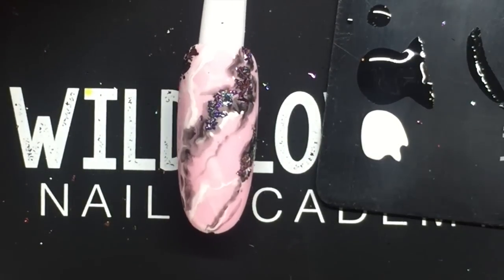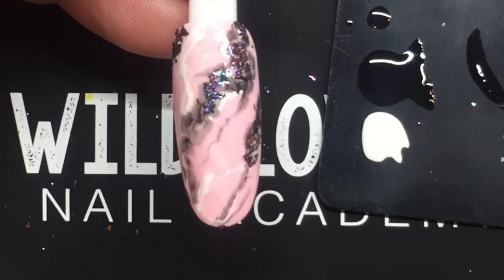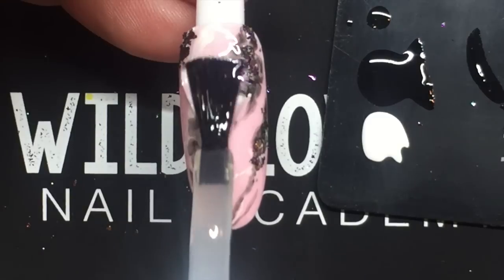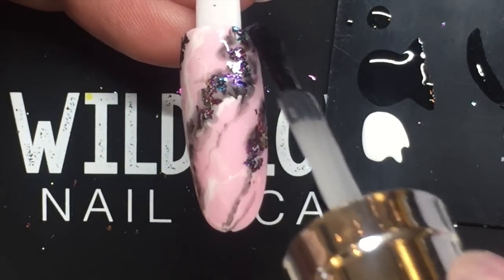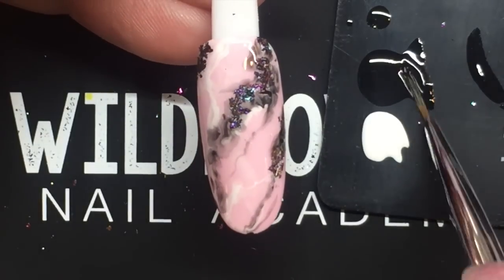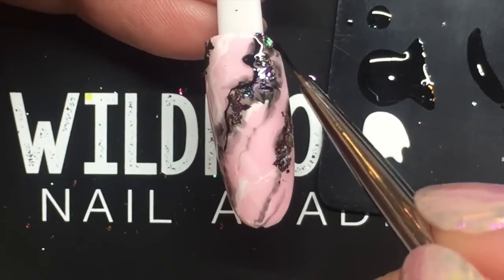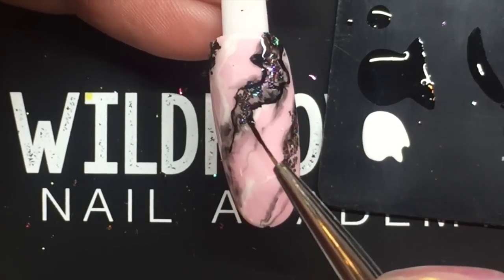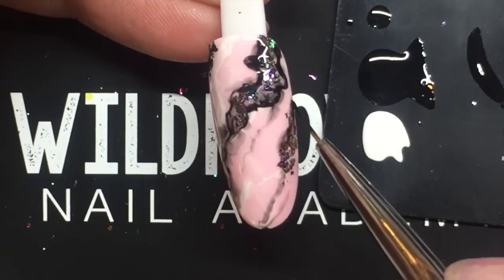Once happy with everything, cure for 30 seconds in an LED. Now apply another layer of the Wildflowers metallic top coat, and again work in this top coat while it's wet. Begin with the black gel polish, coming along and almost outlining those places where the crackle chrome was added.